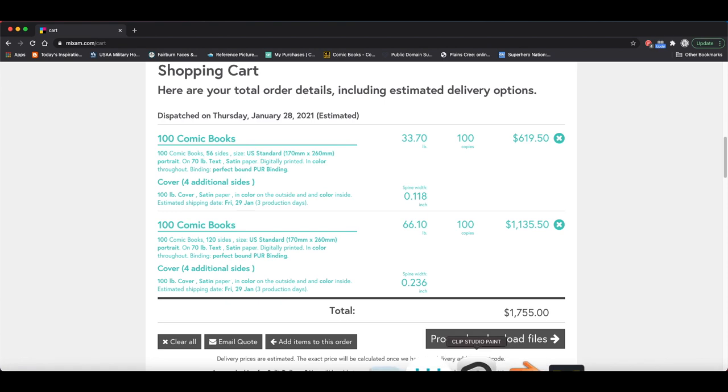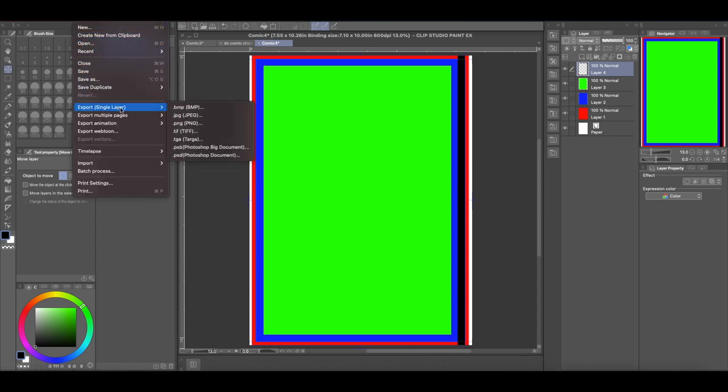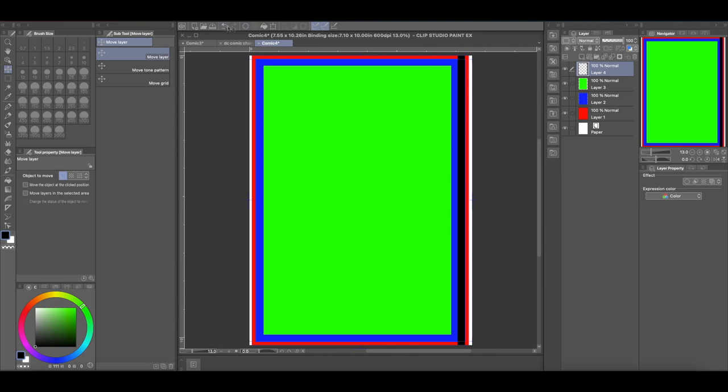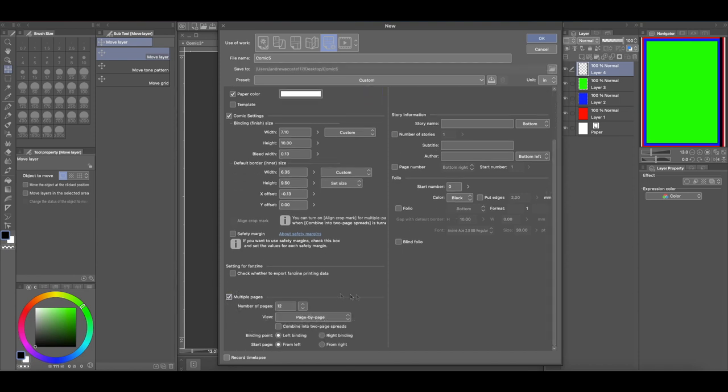For this part you will need Clip Studio Paint EX, because I don't believe Pro lets you do multiple pages. When we come here, we have our page set up for perfect bound, then you come here to multiple pages. I'm going to say 12 pages right now because I don't want Clip Studio Paint to take too long rendering. We are going to bind it on the left-hand side — this is a Western comic, so it's going to be glued on the left. Page one is going to be on the right-hand side.